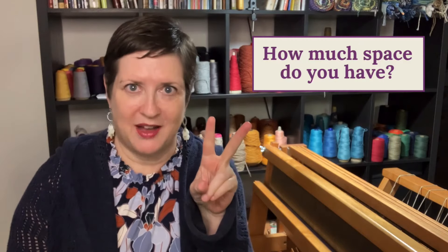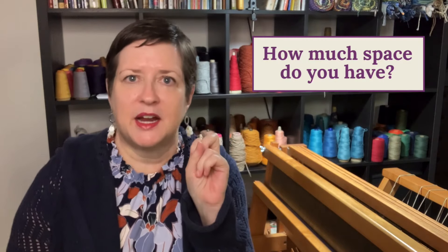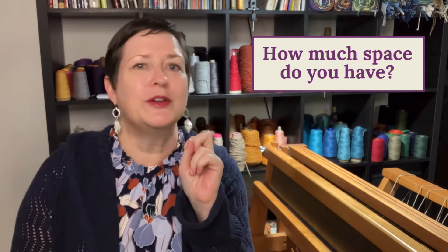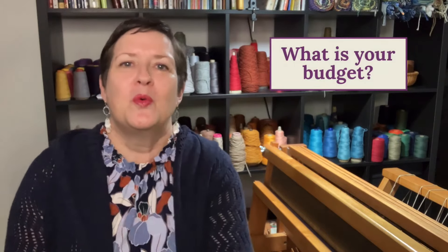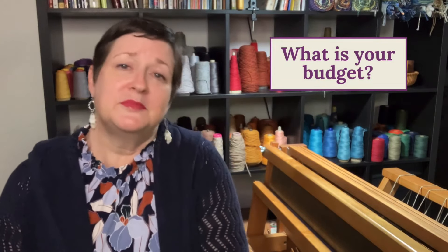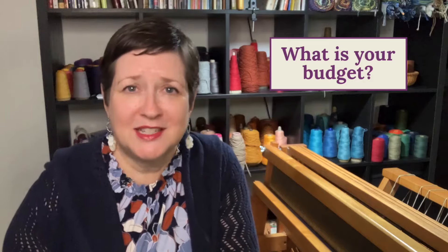Number two: how much space do you have? Are you in a tiny apartment with three roommates, or do you have a sprawling ranch where space is no issue? Number three: what is your budget? Did you just get an inheritance and you're going to blow it all on a loom? Or are you pitching pennies and want to do it the most cost-effective way possible? Those three questions should really help you narrow it down to exactly what kind of loom you are looking for.